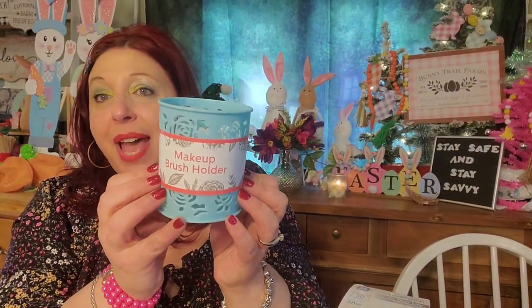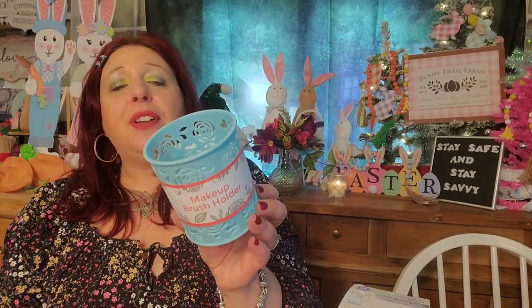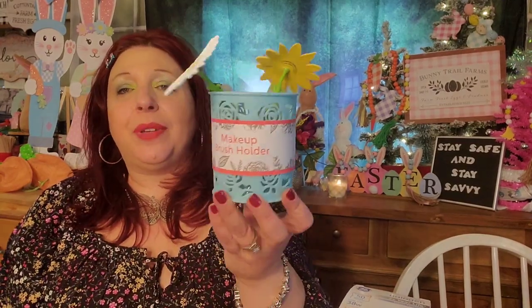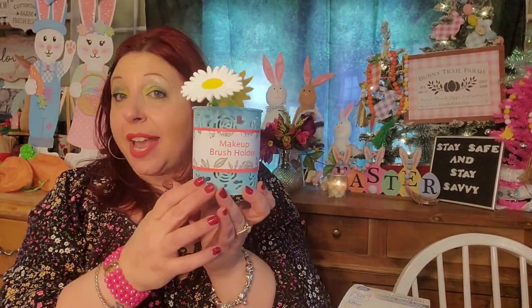Then I picked up one of these plastic makeup brush holders. They're really pretty. You guys see those cutouts? Very nice. It's plastic, so it won't break in the bathroom or wherever you want to put it. You don't have to use this for makeup brushes — you can use it for pens, put it on your desk, whatever you want. It comes in two other colors, but I chose blue.